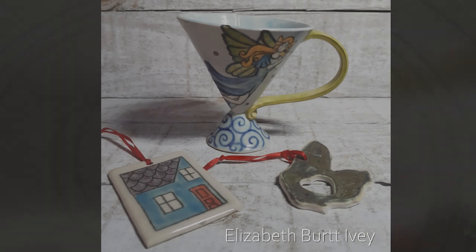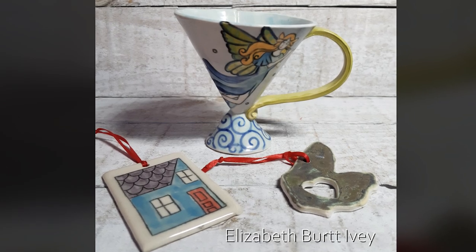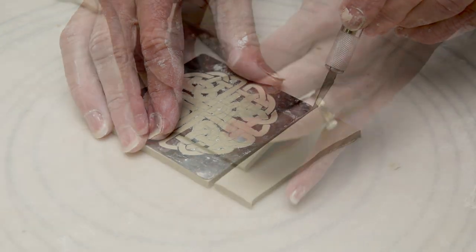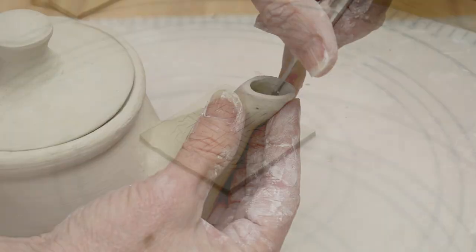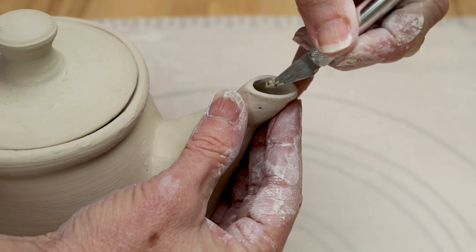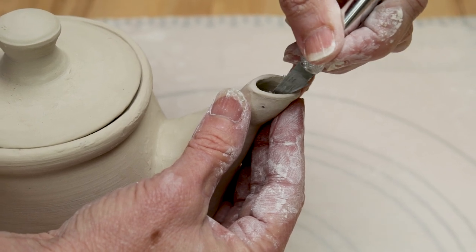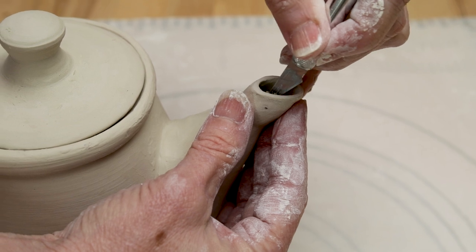Elizabeth Burt Ivey said she uses the blades to cut out very thin slabs of porcelain. It's also the tool of choice for shaving down the edge of a teapot spout. If the edge of a teapot spout has even a small ledge, it's enough for a drop of water to sit on and then drip out.